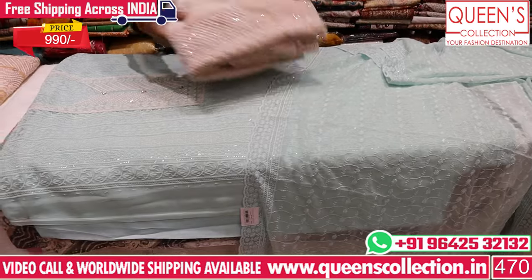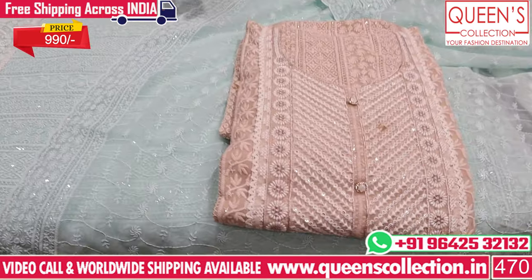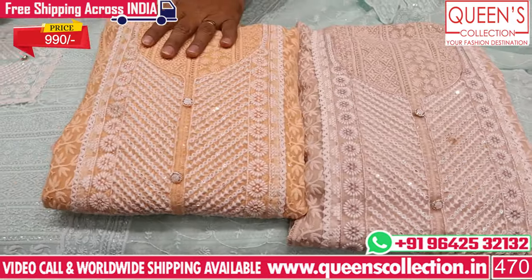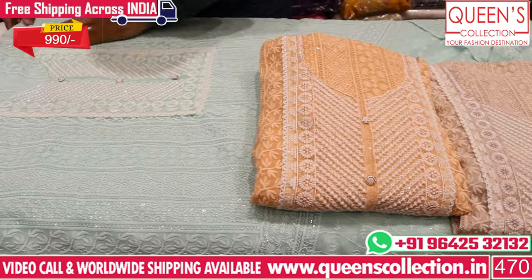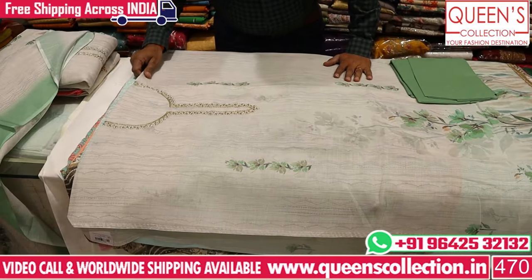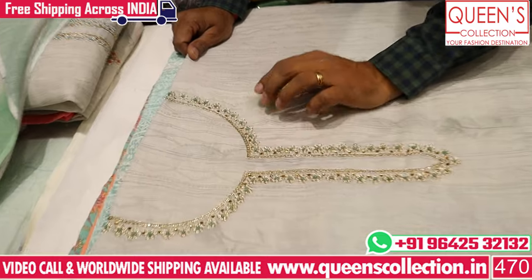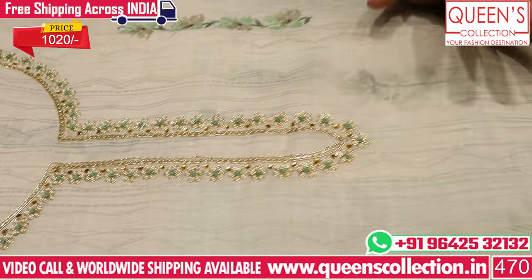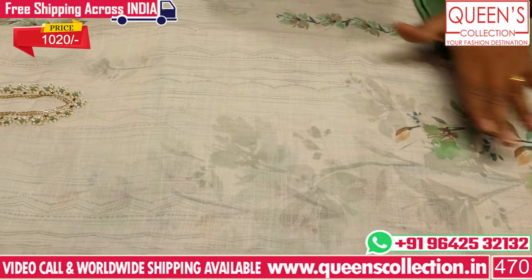There are lovely color combinations — a biscuit color and orange color. There is chicken work in front and back with linen fabric and a handwork pattern. It is very simple and sober with a decent look. There are placement prints and carbon prints.